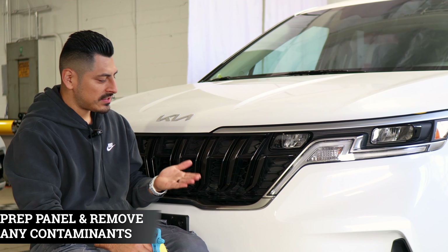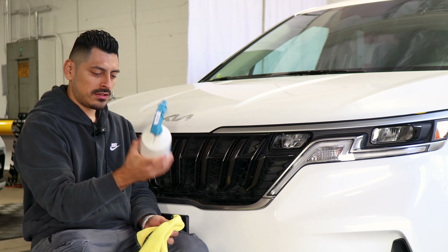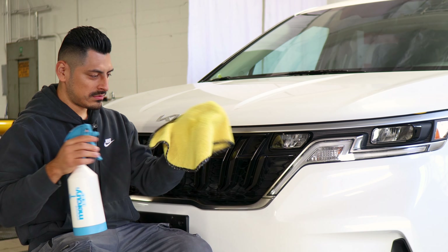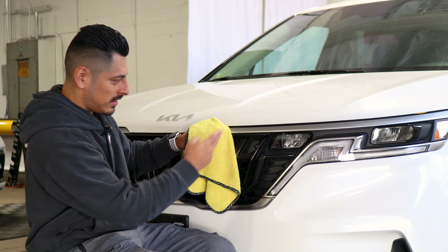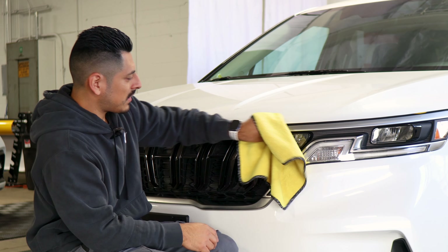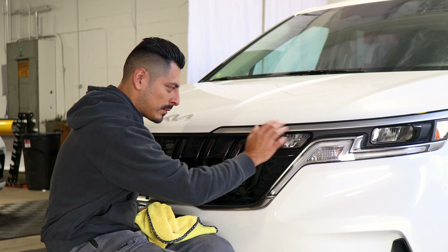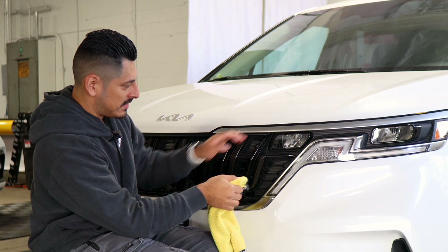Before we start with the installation we need to make sure we prep the panel that is going to be worked on. All you need is water and baby shampoo mixed together in a spray bottle. Spray it onto a clean microfiber towel and start removing any contaminants. With this one we're going to need the hood open in order to install the film that will cover the top section of this panel, so make sure you clean the inside as well.